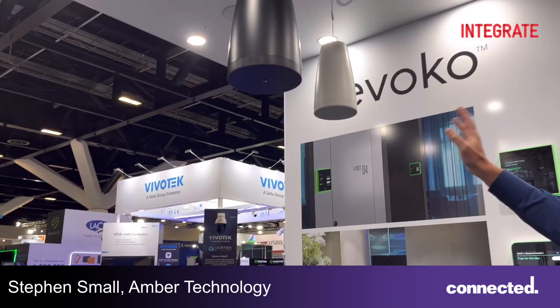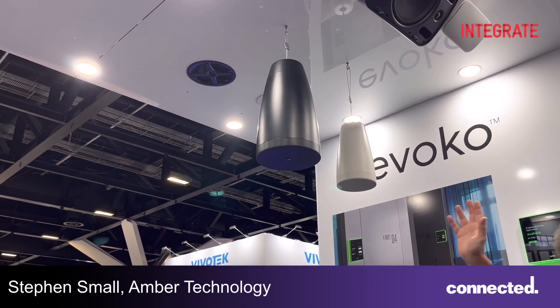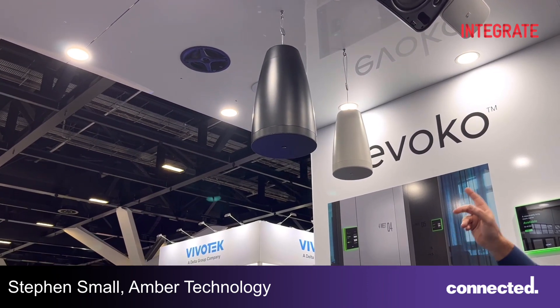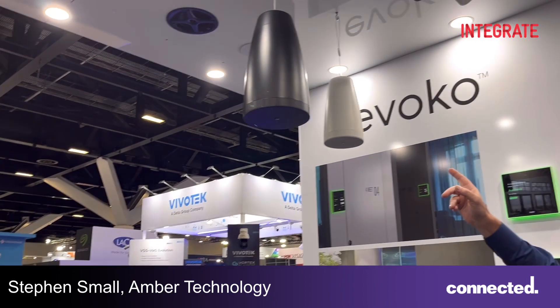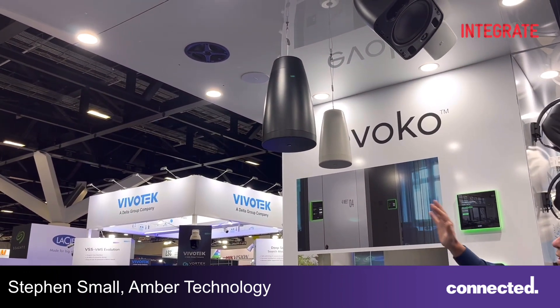We're showing here a selection of the in-ceiling speakers, the pendant speakers, and the surface mount speakers. We've got particularly on display here the new value-engineered C41RT and the C61RTs, which expand their in-ceiling range of speakers.